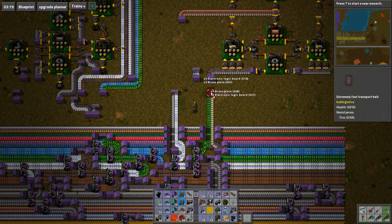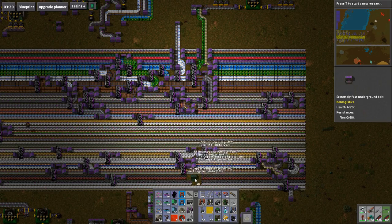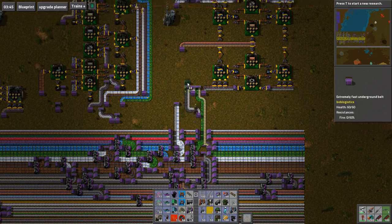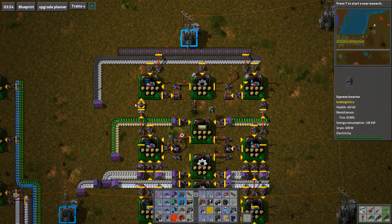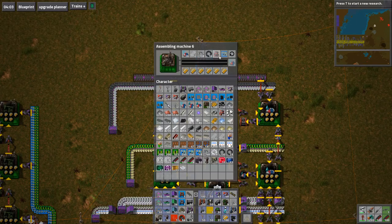Right, let's do that. But that basically means that I can get nitinol off the bus here. There we are. Done — there's nitinol off the line. And now I need engine units and blue circuits.